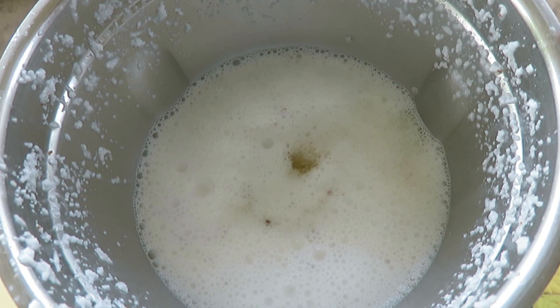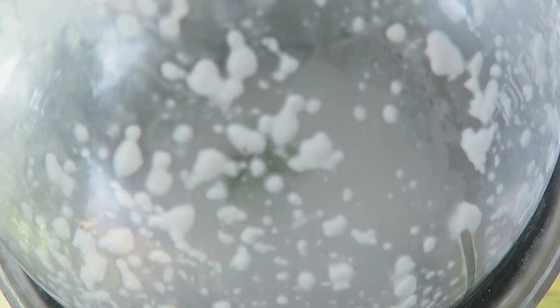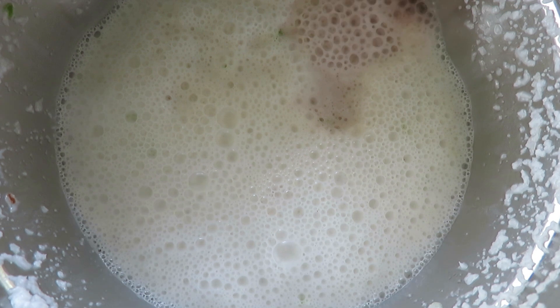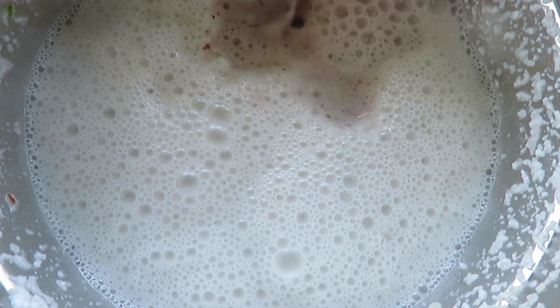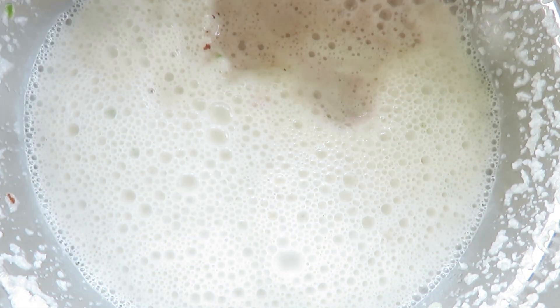One teaspoon of green chilies — give it a grind again. After grinding, all the ingredients have come together. I will now pour in the water from the kokum, which has a beautiful color to it. Please remember, I've taken out the kokum pieces first — it's just going to be the water that I add to this mixture.